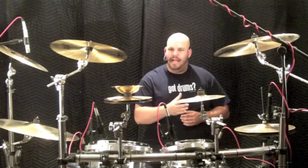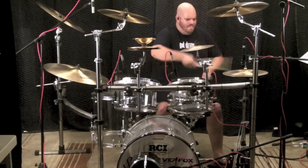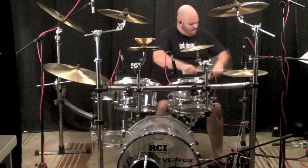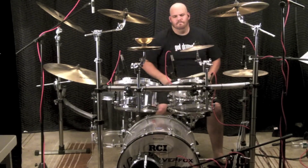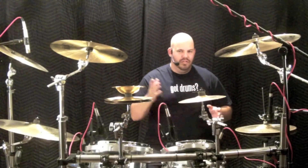First we start out hard but simplistic — just hats, snare, and bass to start. Then we add the rest of the notes while still keeping it simple, still just hats, snare, and bass here.